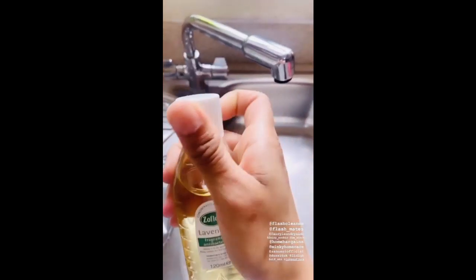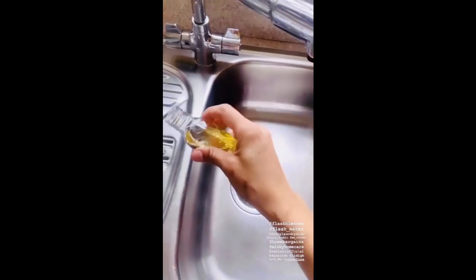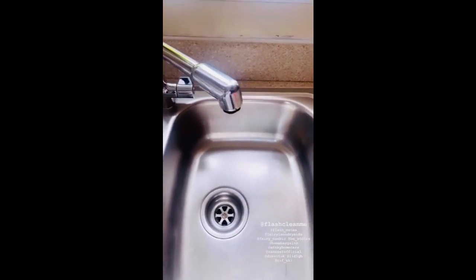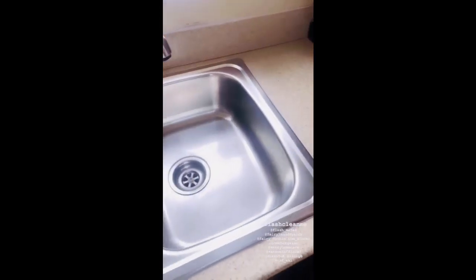It's floor time now! I'm using lavender Zoflora — just put a capful in your sink. I do use it here because I have a small water drainer there. Oh, that smells so good! Now I can feel my kitchen is clean.